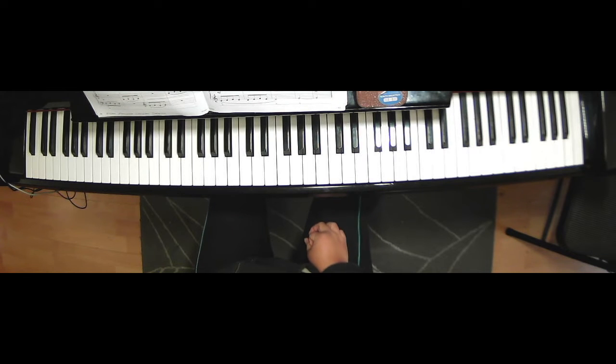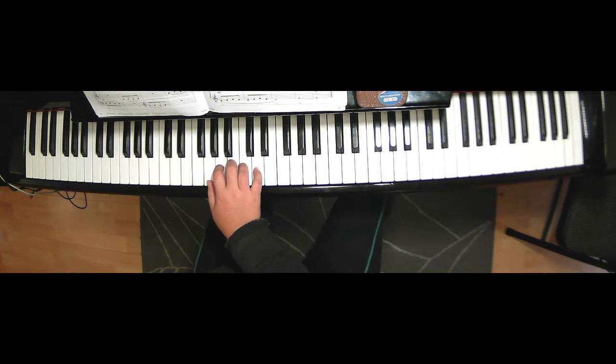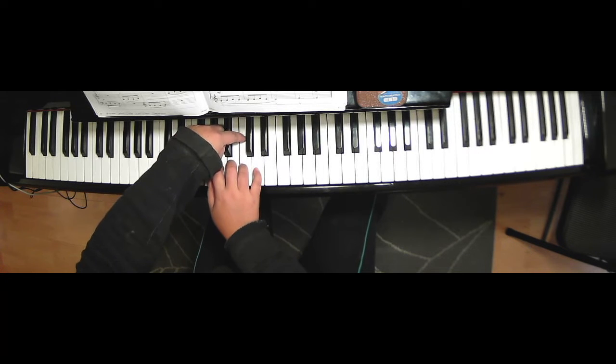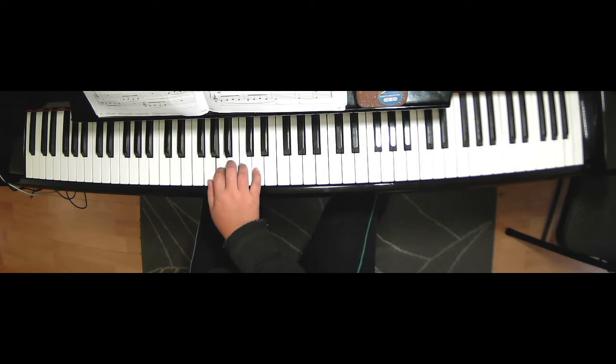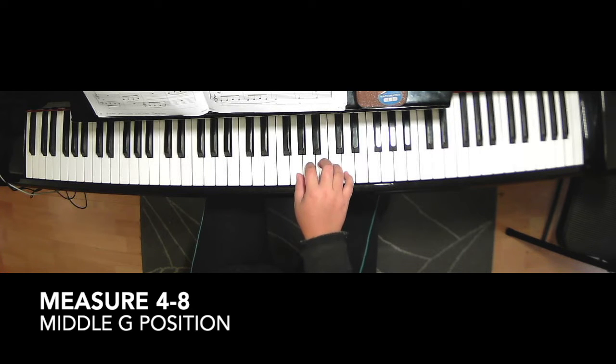Hand positioning. So right hand is on bass A position — this is middle C, so G, A, B, C, D. Center finger on A. And then on the fourth measure, you're going to move your hand to middle G position right here.